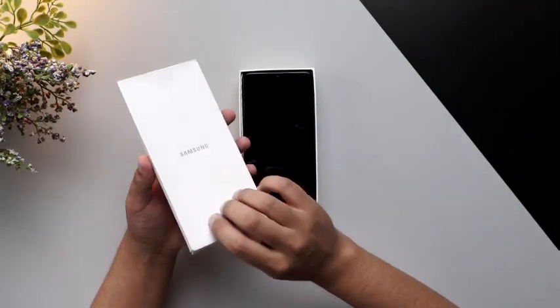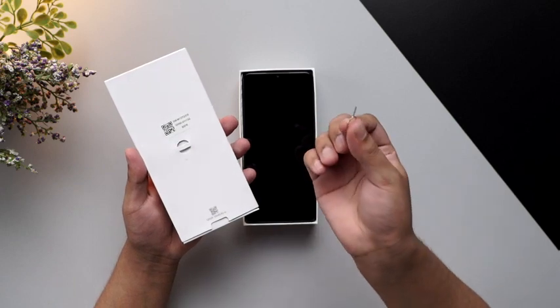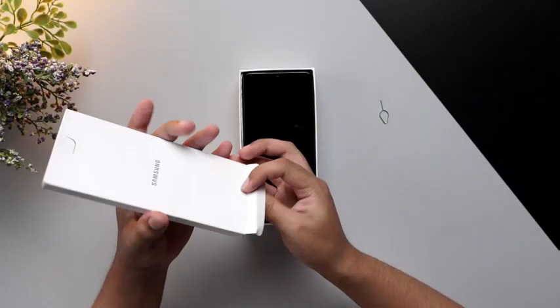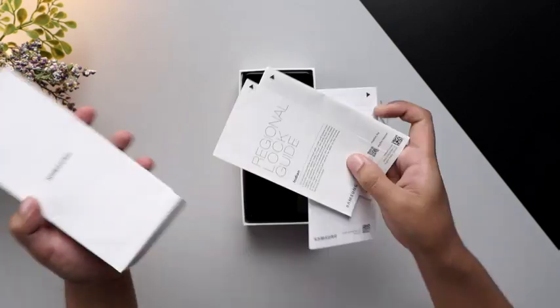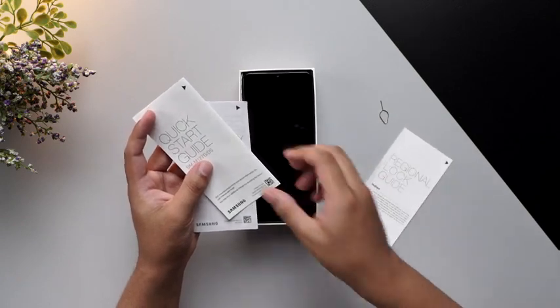Inside the box we get a SIM ejector tool, which is right here — I'll keep this aside for now. And we also have some booklets; one of them is the regional lock guide.